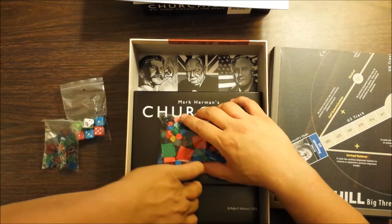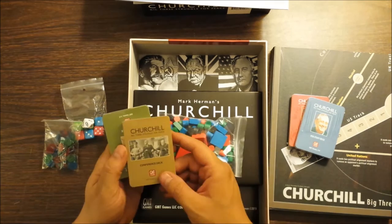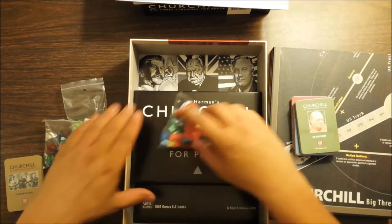We have three, four decks of cards here all wrapped separately. We have a USSR staff deck, a USA staff deck — and everybody draws their own deck — a conference deck which is like a general thing. I think these actually get played in a specific order, so you play the first card first and then go through the numbered cards up to the last conference. And then of course we have a deck for Churchill.